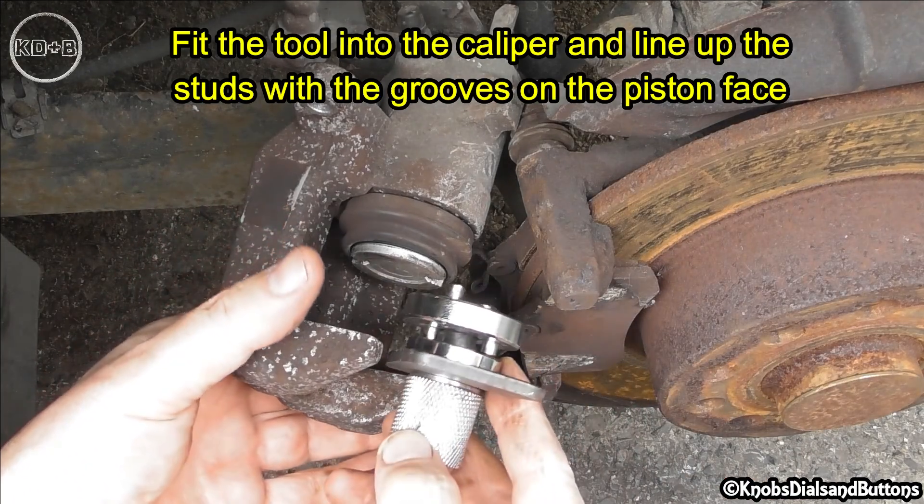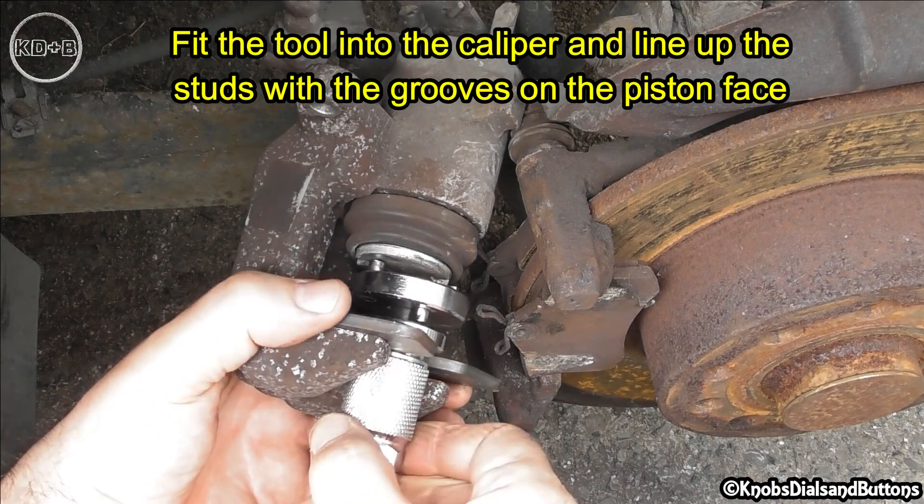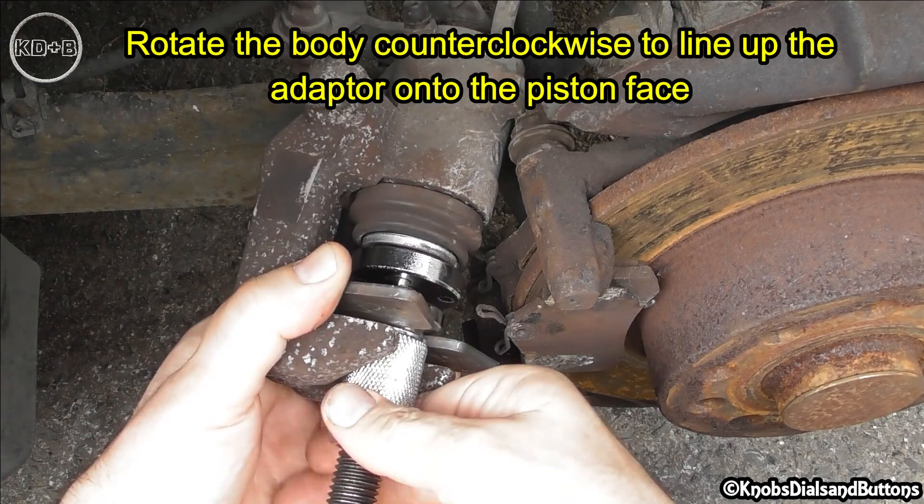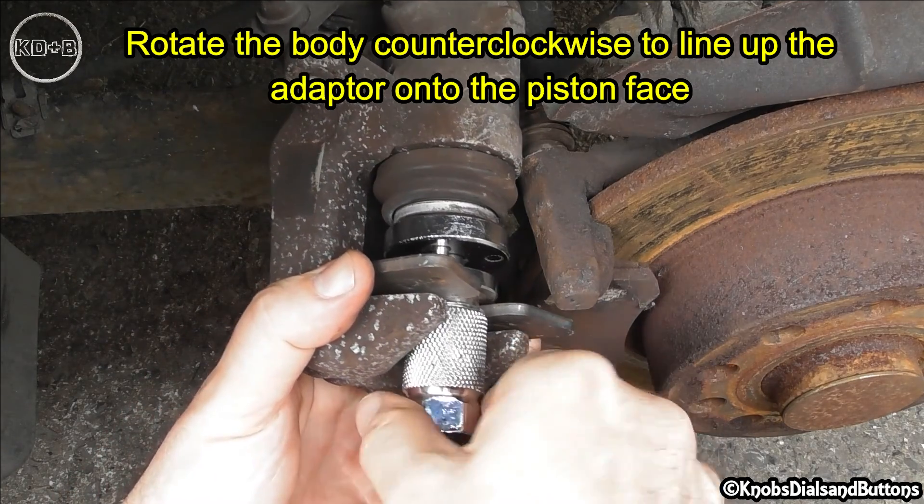Fit the tool into the caliper and line up the studs with the grooves on the piston face. Rotate the body counterclockwise to line up the adapter onto the piston face.